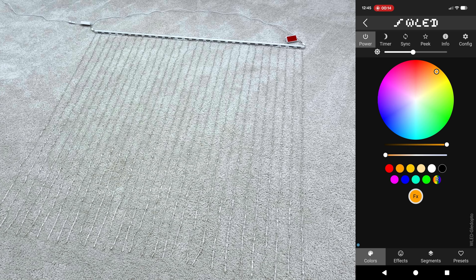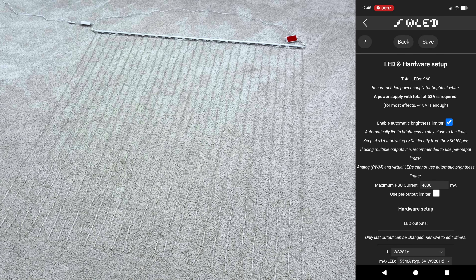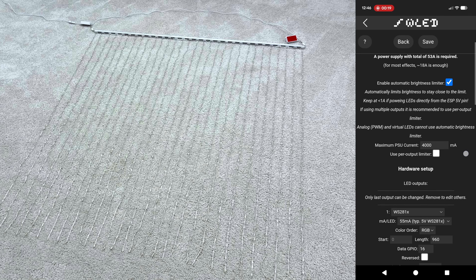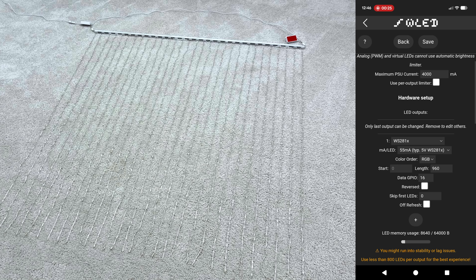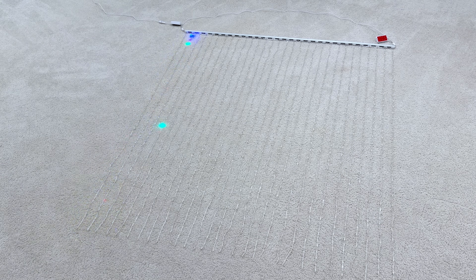Once everything's plugged in, open up the WLED app, go into Config, LED Preferences. I have the limiter turned on and set to 4000 milliamps, strip type is WS281x, color order RGB, LED count set to 960, and GPIO is 16. Go ahead and hit Save — and Houston, we have a problem.